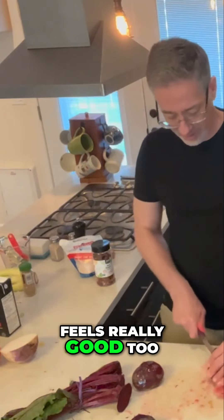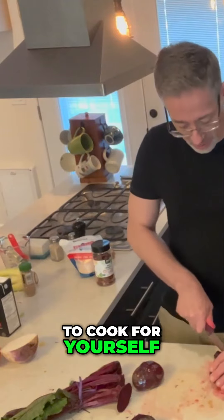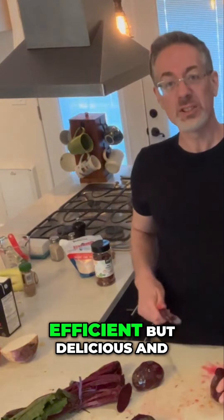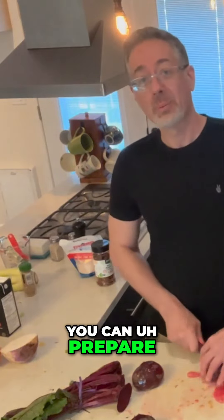When you start to learn how to cook for yourself and you can make it really fast and efficient, but delicious and supporting your erections — it just makes you feel great. It makes you feel free as a man. And these dishes are so good. You can prepare them for date nights.